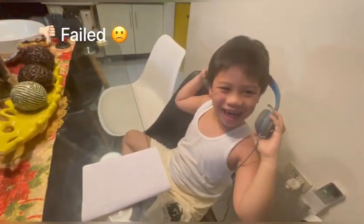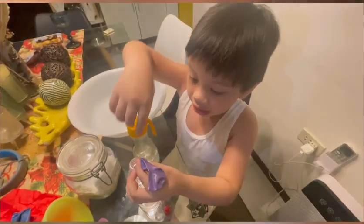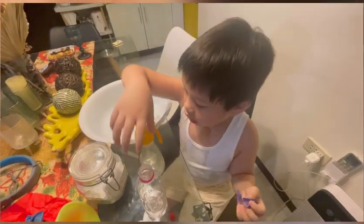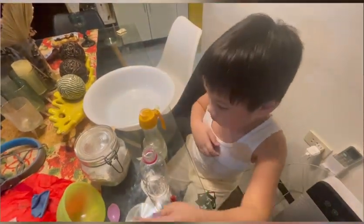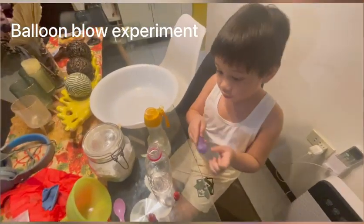It's a failed one. For the next experiment, the materials we need are: a balloon, a bottle, vinegar, baking soda, and food color to make a color.